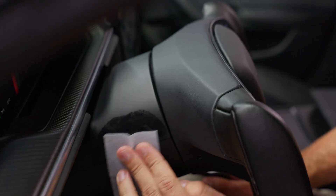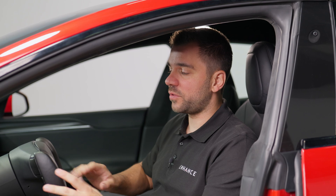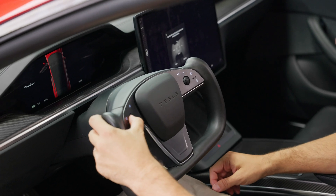The first step is to clean the steering wheel with the provided wet wipes, just like this. Then let it dry and in the meantime you can place your steering wheel all the way in and up.